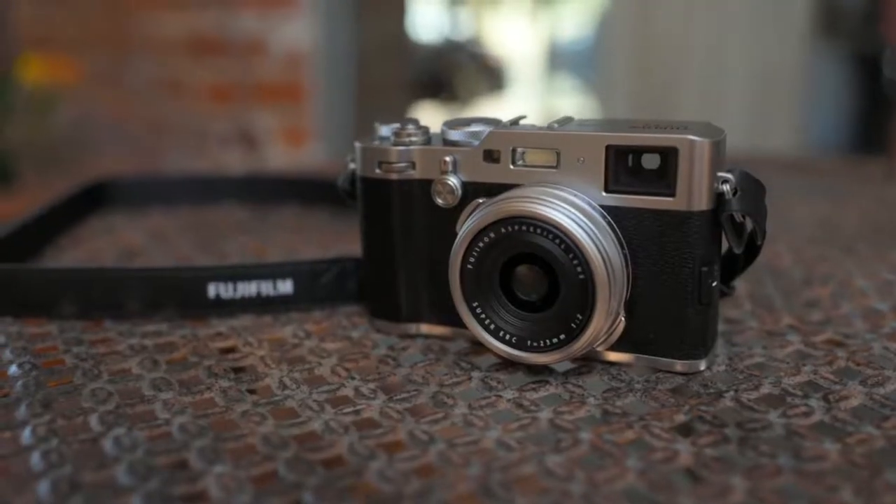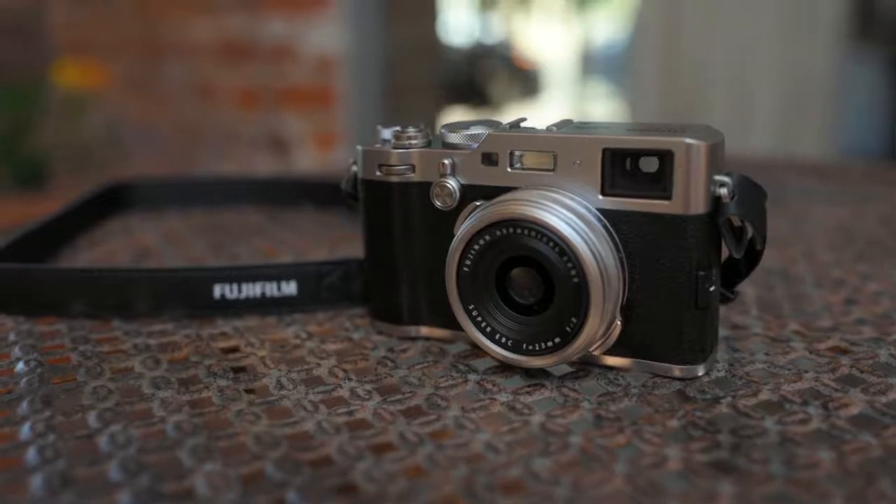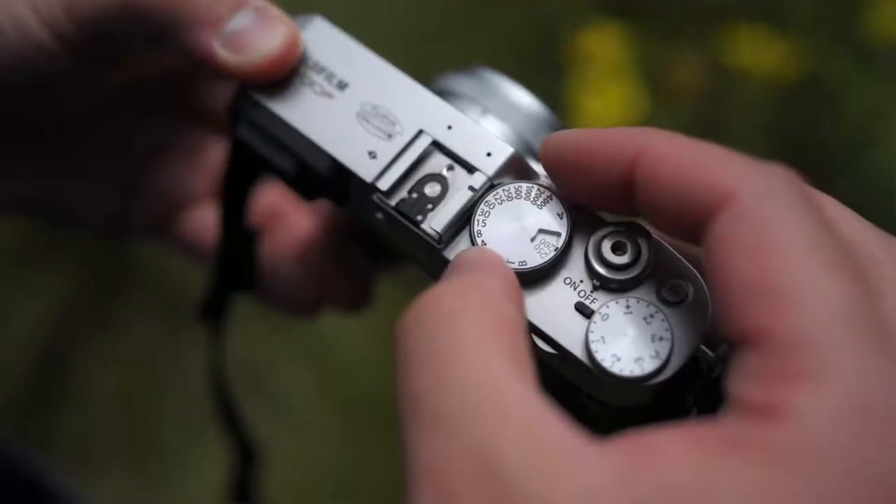There's just something zen-like about this camera. It's simple, it's easy to use, the dials are nice and clicky, and the handling is pretty good. It's a little small — I would not really compare this to the Ricoh GR because those are very different cameras.